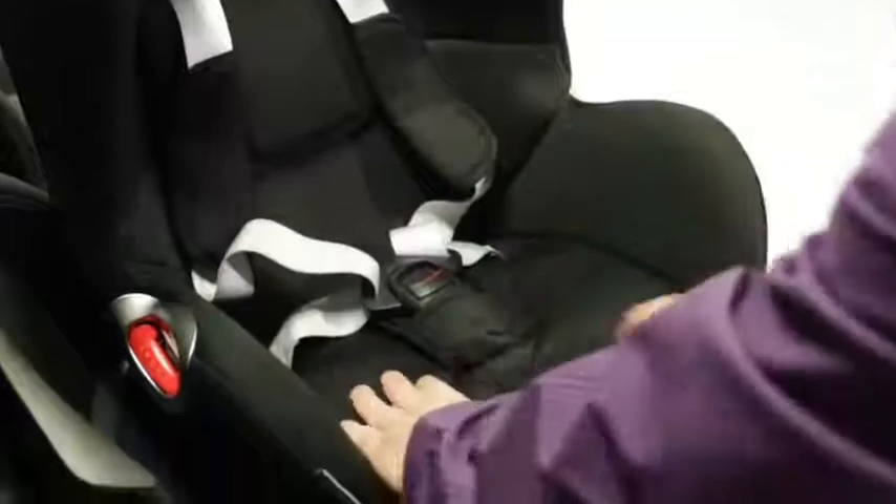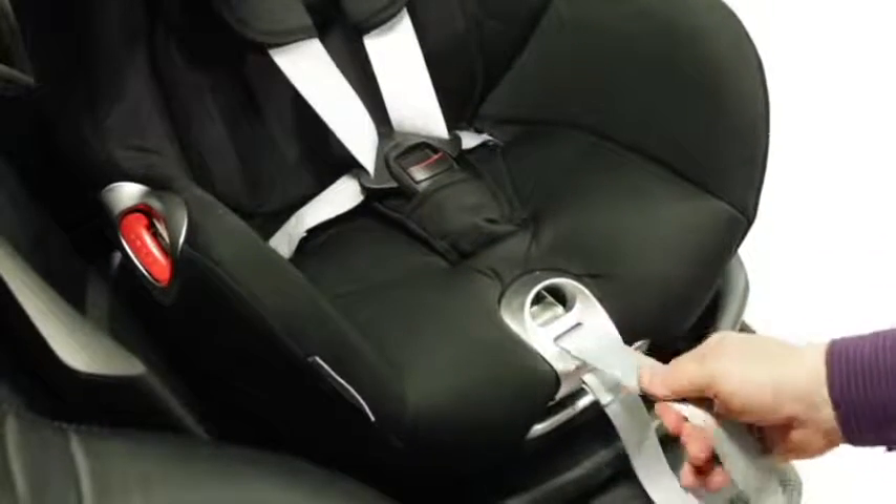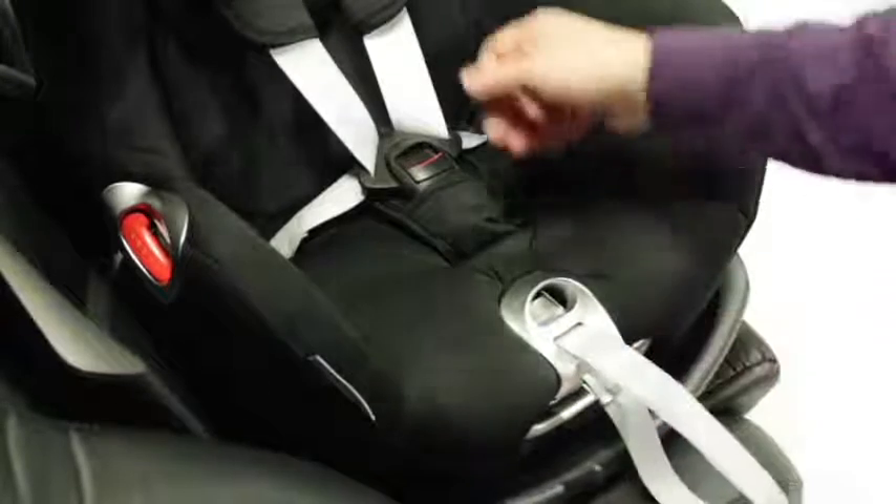The harness can also be adjusted with one hand. Always make sure you only leave two fingers width of room between the harness and your child.